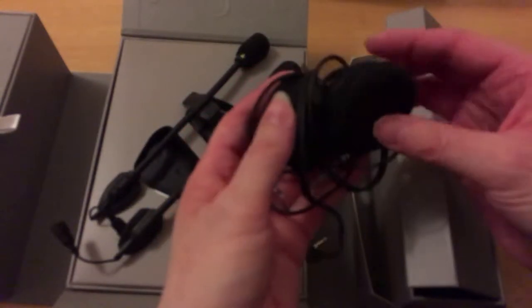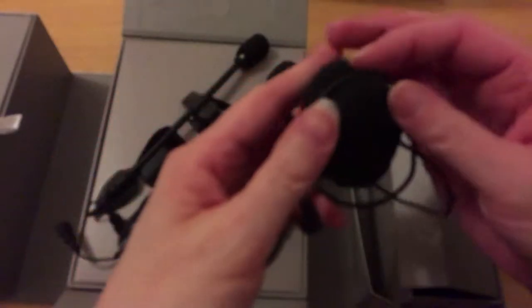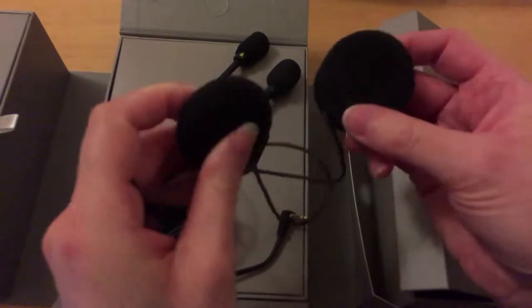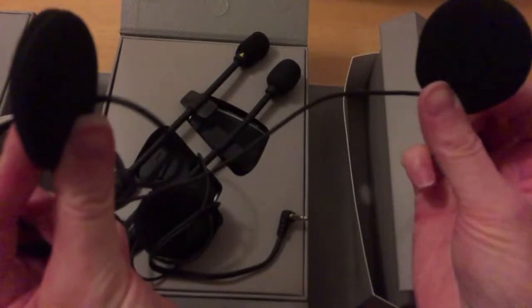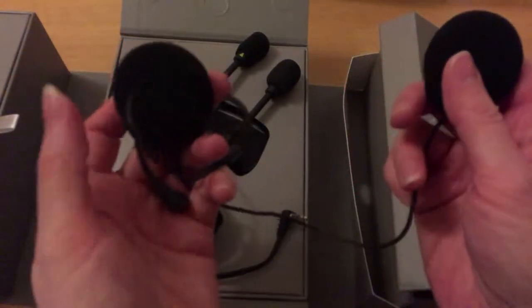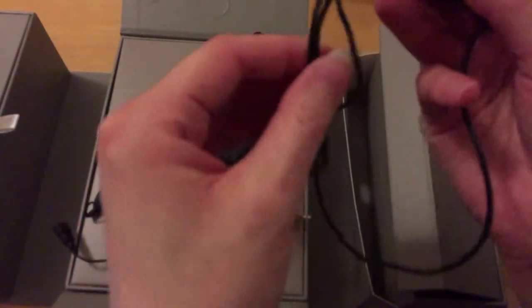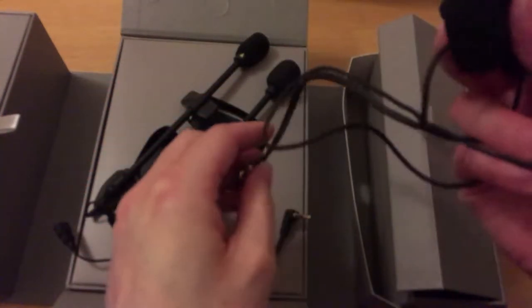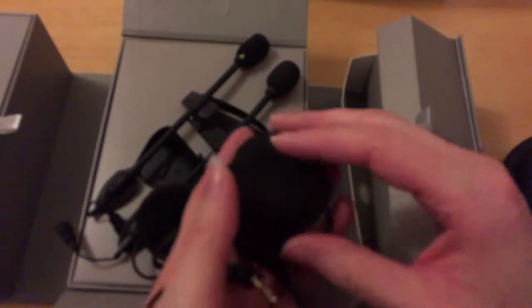These are the headphones — they've got a velcro-y backing. You insert them inside the helmet just where your ears are; there are little gaps in the foam padding inside the helmet. They plug into the unit and the cables stretch around the back. We've got two sets of these.